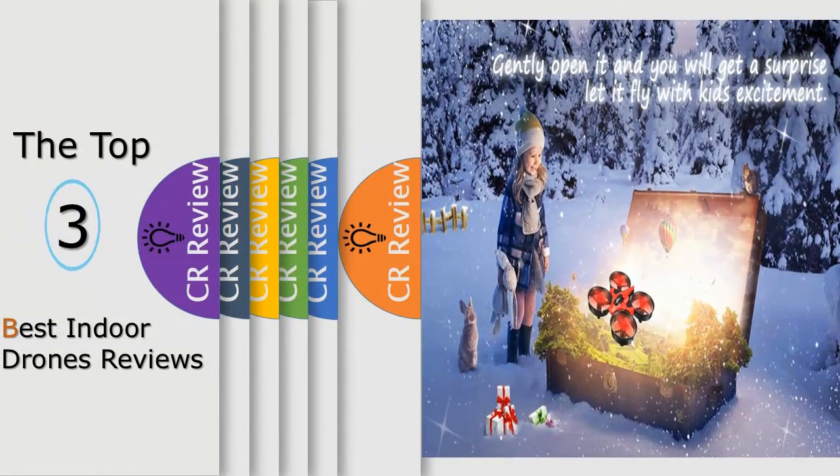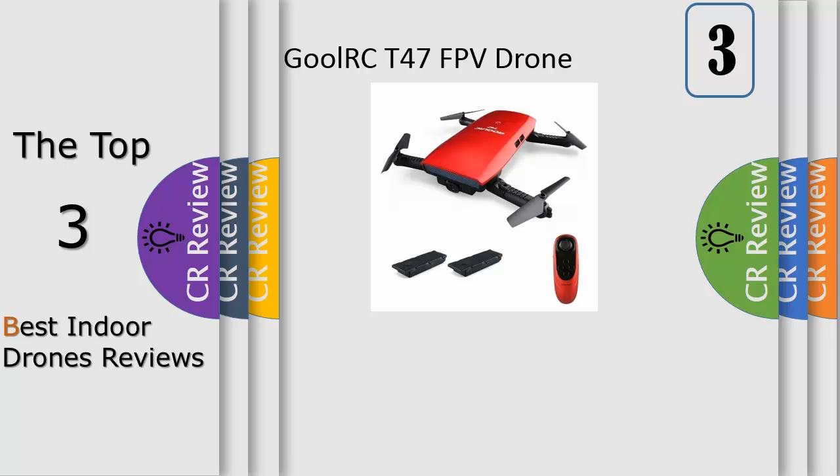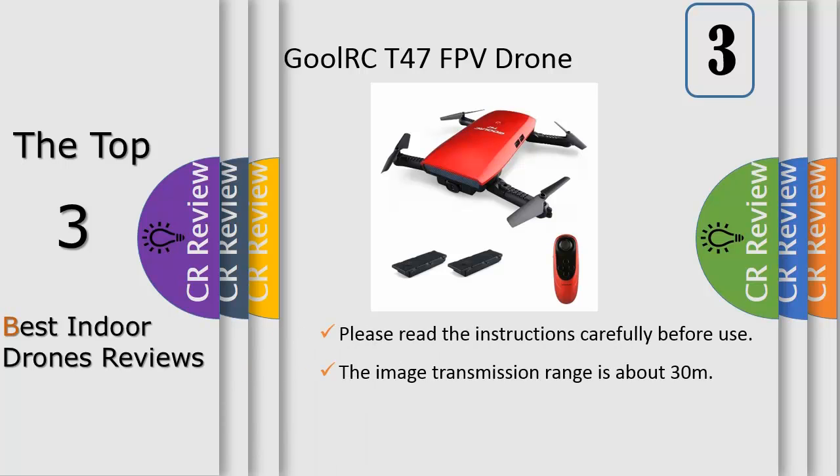Hello viewers, we have brought to you the top 3 best indoor drones review powered by the Fadreviews. Number 3: get a drone that you can customize before taking to the skies. The Mambo smart block system allows you to add attachments to your mini drone before taking off, adding something more to your flight experience.